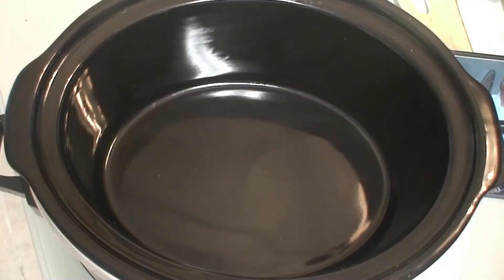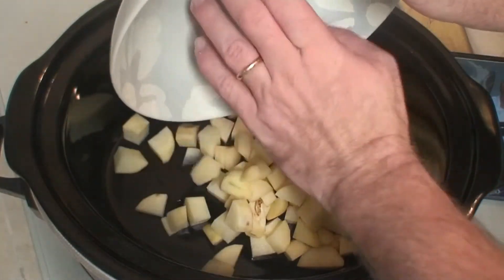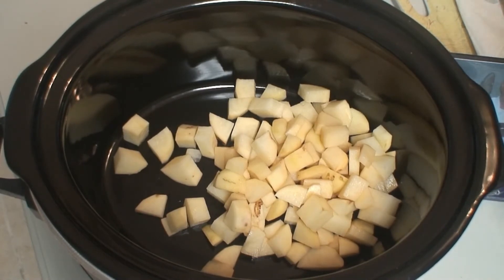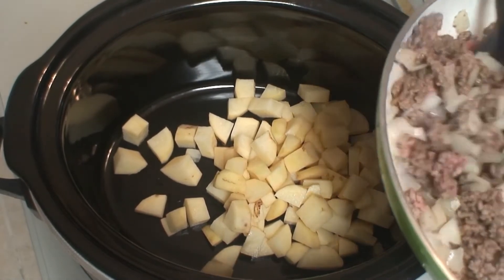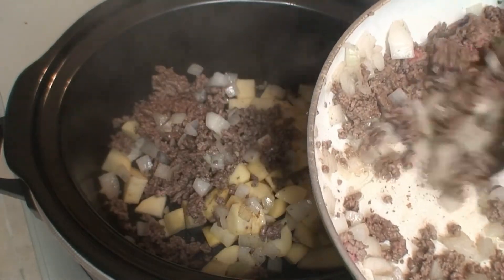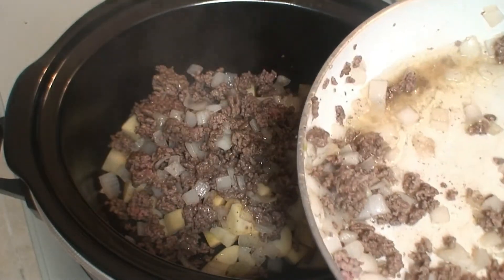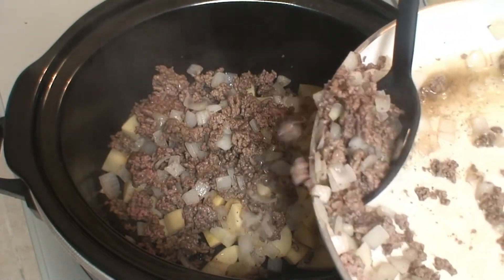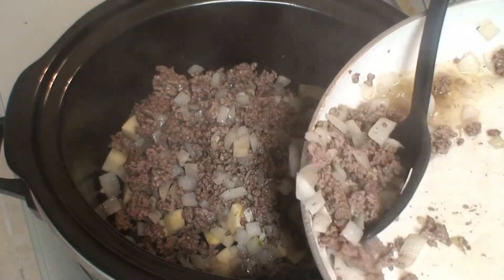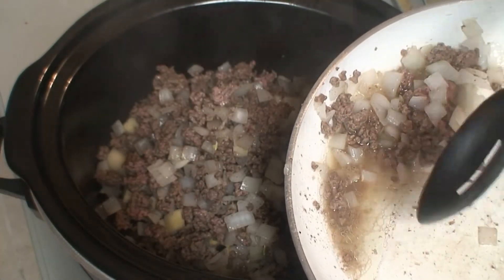Let's get to the slow cooker. First we're going to add in our potatoes. Next we're going to add in our beef. Now we're going to try not to get as much of that grease in there as possible. I tried to drain it but I wasn't having much luck because those onions and beef kept falling out, so I'll just do it this way and then discard the grease later. There's something about onions and beef — smells fantastic.